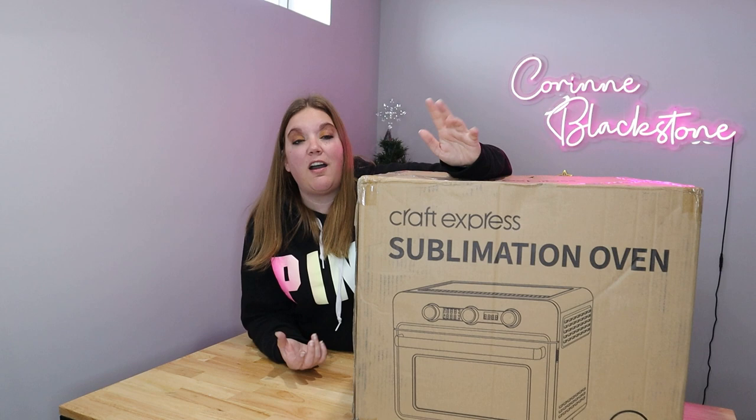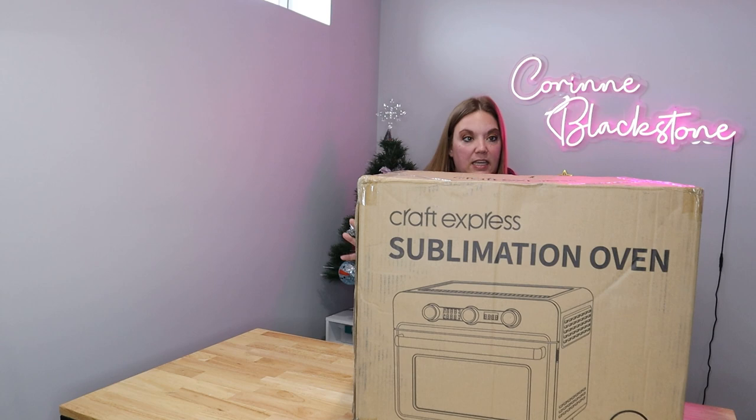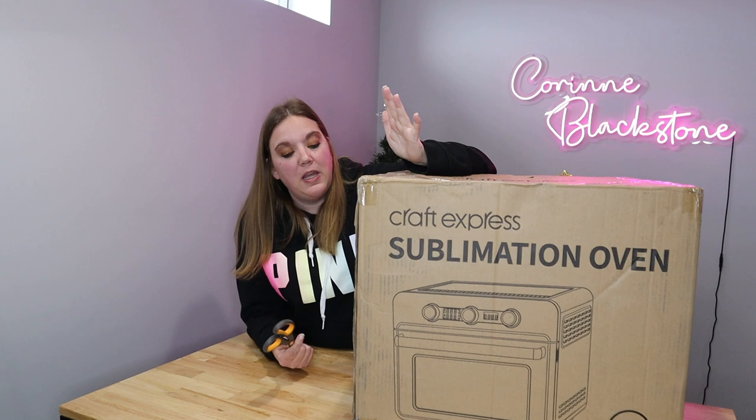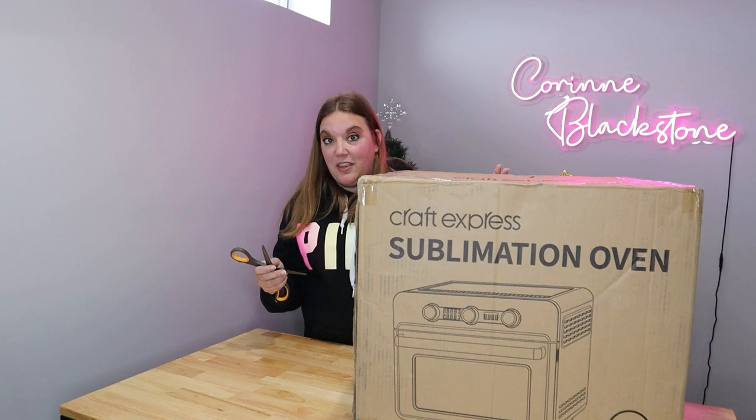So this box is pretty large. This item is about 25 pounds in the box, so that's something to consider if you're having it shipped to you because obviously you're going to need to pick it up off your porch or wherever they deliver it. I will say it did come pretty well packaged. The box looks like it's in good shape. So I'm going to go ahead and cut this open and see what we think.